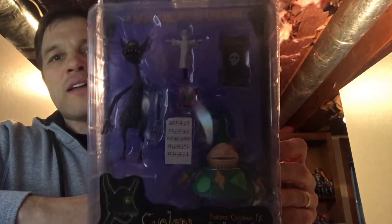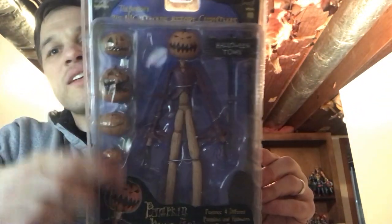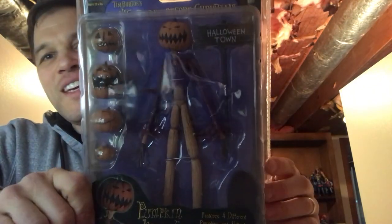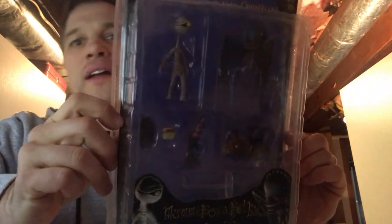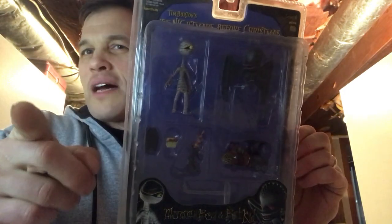We've got Cyclops — not to be confused with Scott Summers from the X-Men — the Cyclops monster. The lighting is just terrible here. He comes with all kinds of cool stuff: a little elf, a doll, a sheet of music. My other favorite — the pumpkin king with all the pumpkin head accessories, too freaking cool. Would have killed for these back in the day. They've done almost every character. This is Mummy Boy and Bat Kid. I think the one I might be missing is the witch or the devil.